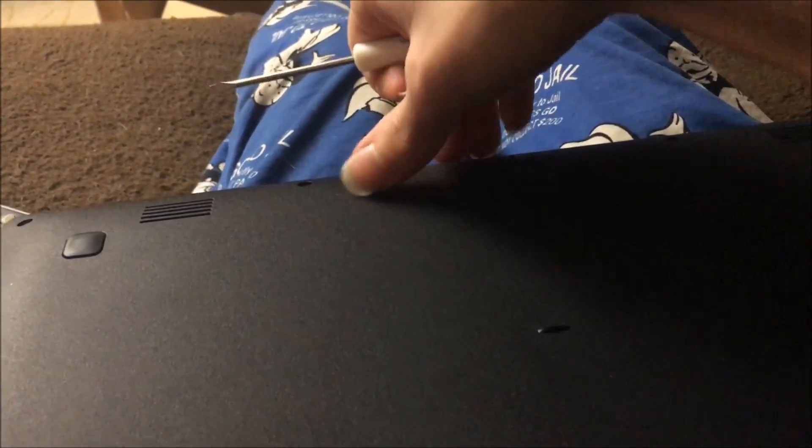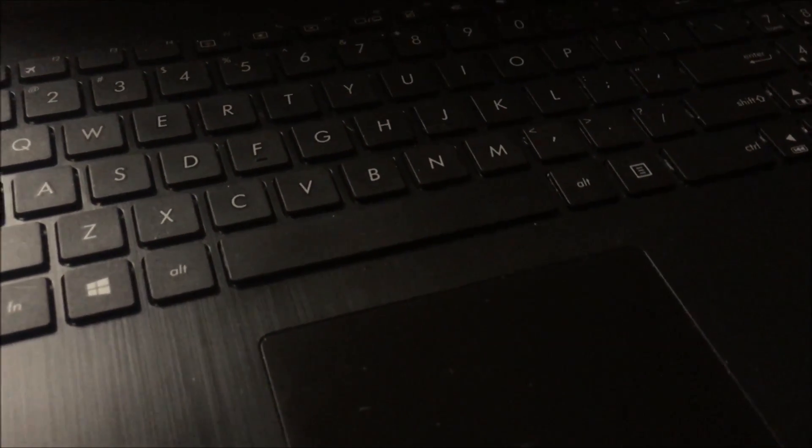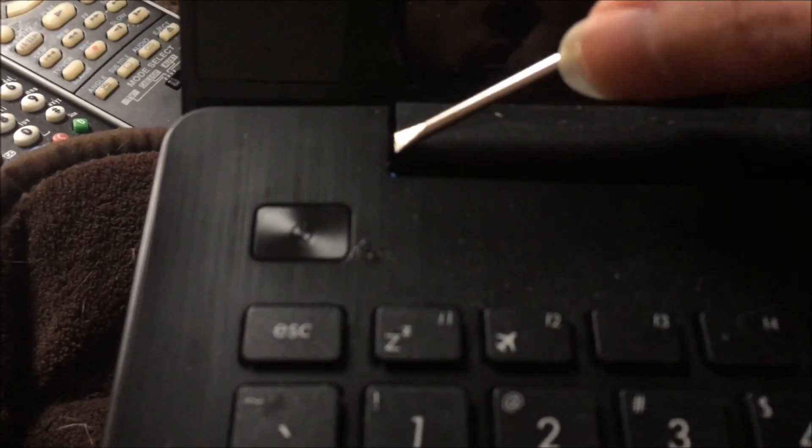Now that we've taken all the screws out, we're going to open it up. One thing that's a little abnormal about this is — normally when you take apart a laptop or even a desktop, always turn the power off, and if it's a laptop, you unplug the battery immediately. We can't do that yet because it's all internal. I started at the top here — all the way around there are these little snaps, and you put the screwdriver in the corner to find the snap.